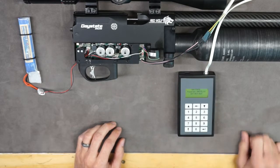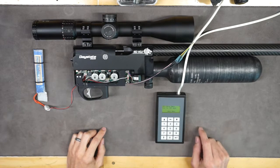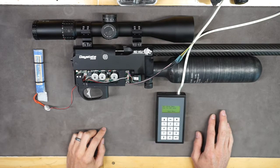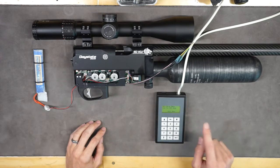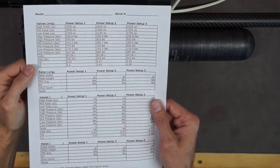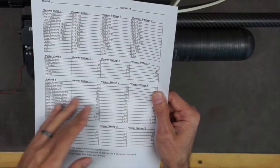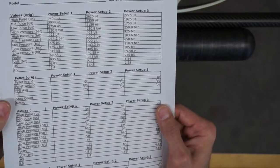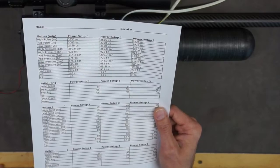Press the button. The first thing I recommend is to notate all of your settings — this is really important because no two guns are alike. If you get in here and start screwing around with your values, change something or delete something, you're going to be SOL for a while. Your retailer is not going to keep track of individual settings for every gun; they'll have to go back to Daystate for the original values. I created a spreadsheet to help you keep track of your settings, with original values, original results for power setup 1, 2, and 3, and some fill-in-the-blank areas in case you plan on modifying your settings. I'll leave a link in the description so you can download it.